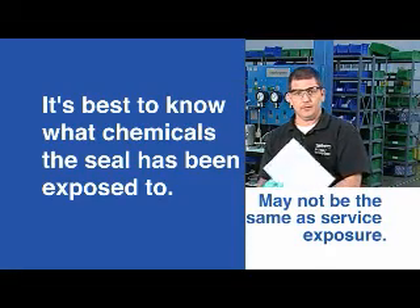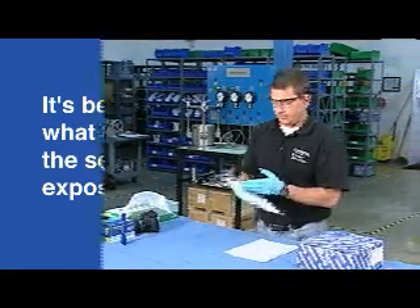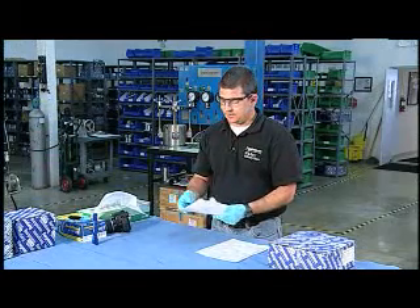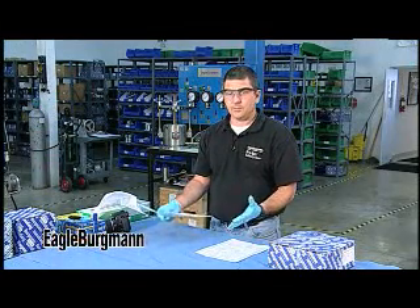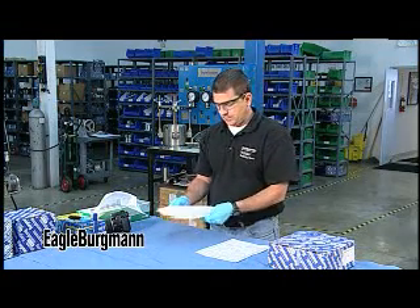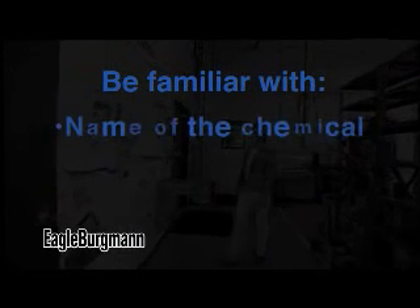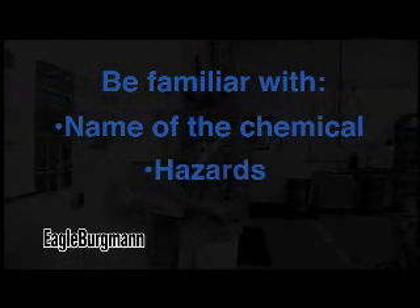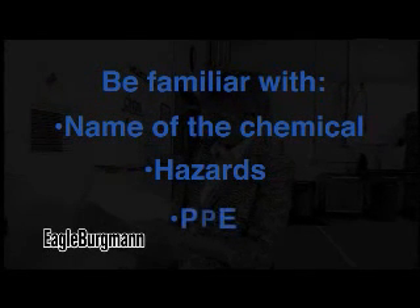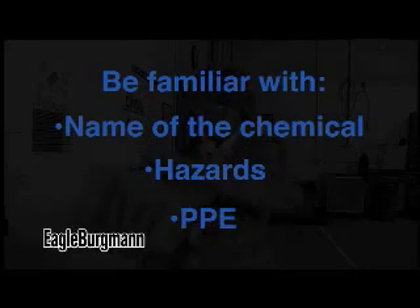Make sure you have all the MSDS sheets available. I've seen a lot of engineers have the MSDS sheets right there, but then forget to read them. That doesn't mean you have to spend all your time on it, but you should at least be familiar with the key sections: the name of the chemical, the listed hazards, and the personal protective equipment recommended to handle that chemical safely.